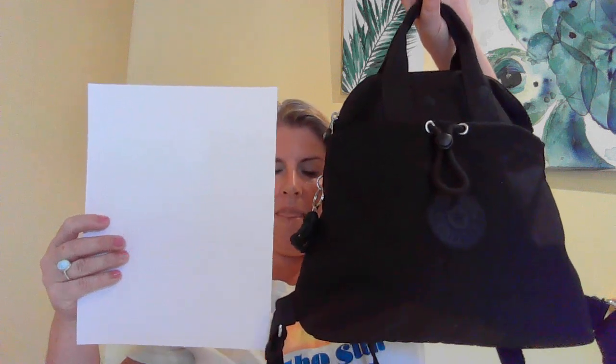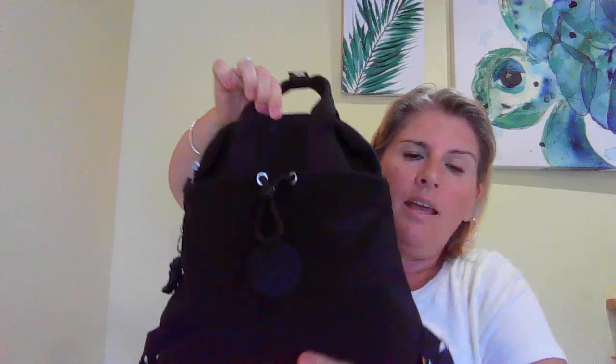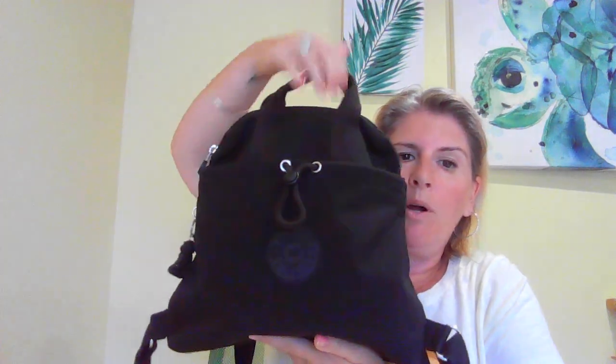Just for reference, this is a letter-size piece of paper and that is the backpack next to it — so it is a purse-size backpack. You're not going to be getting a laptop or anything in there, especially as the top is a dome shape, so you can only get a tall item in up to the middle part because of that dome shape.